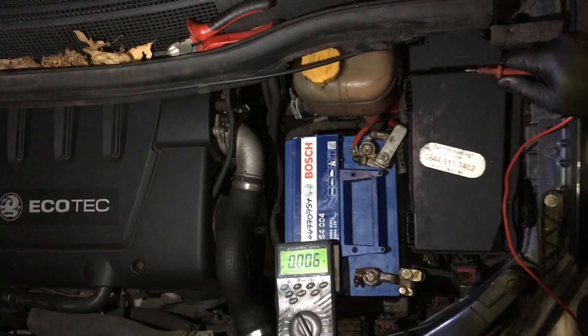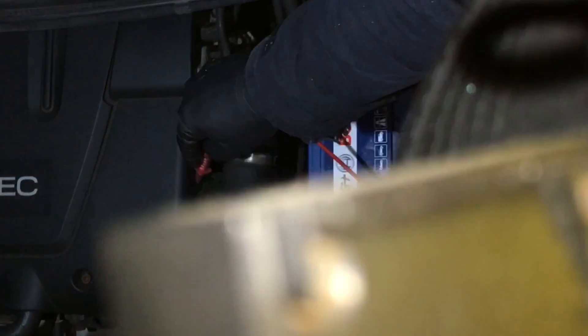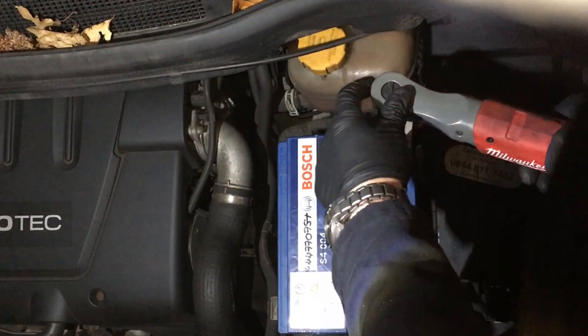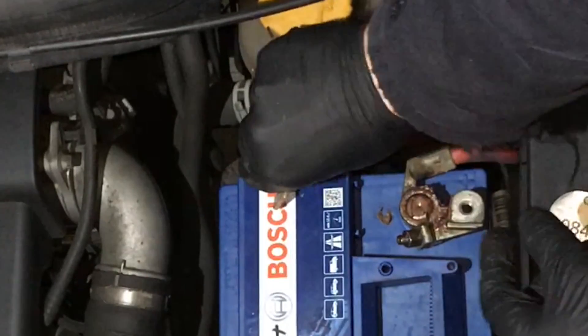Using the voltage drop test is a great way to see if you've got a good engine earth. We connect the black terminal from the multimeter onto the negative of the battery, and we use the positive one to touch across to the engine block itself — a good bit of metal on the block — and we look at the voltmeter: 0.096, which is great. Anything higher than 0.2 of a volt is deemed bad. On these big chunky wires I find that below a volt you're generally okay, but officially it's 0.2 of a volt.